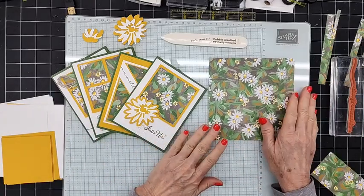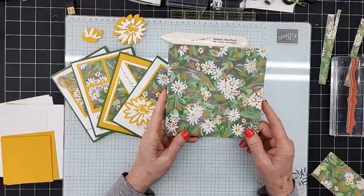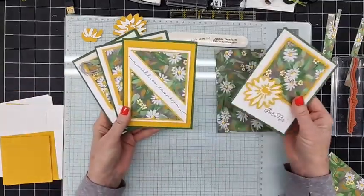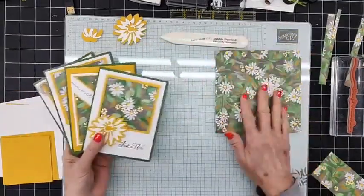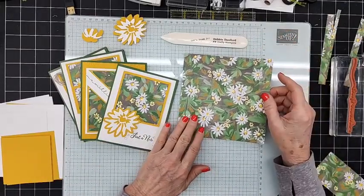Today I wanted to come to you with something very simple — just taking a six-by-six piece of DSP and turning it into four beautiful cards. I'm using the Fresh as a Daisy DSP, which is going to be going away pretty soon out of our catalog.